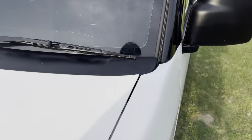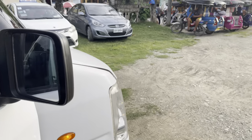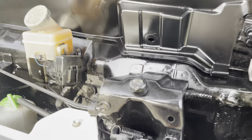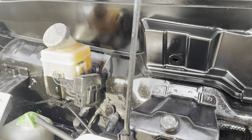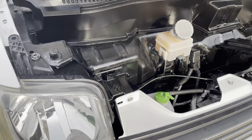Buksan natin yung hood. Nandito pala yung mechanical switch ng hood natin mga boss — nasa passenger side. Hihilain lang yun para buksan ang ating hood. Wala tayong nag-add na push button — nasa passenger side po yung opener ng hood natin.